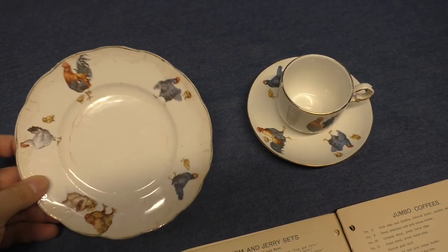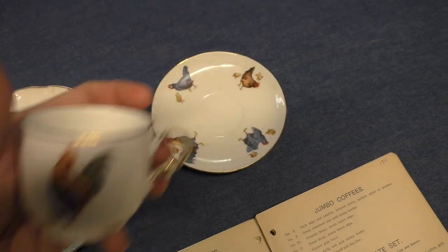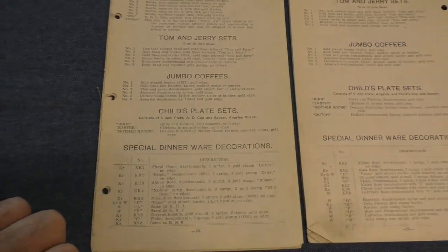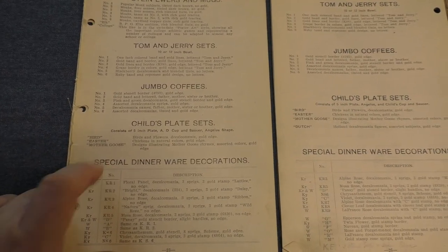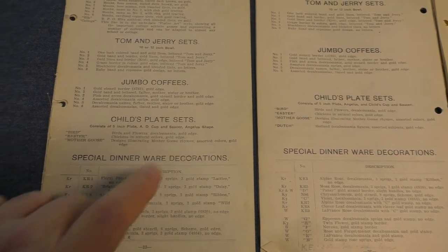I've only ever seen a couple of these sets, and they've all been the chickens decal — of course there's a rooster. So that's the second treatment listed. The third one is Mother Goose: designs illustrating Mother Goose rhymes, assorted colors, with gold edge.